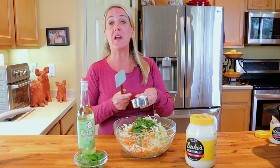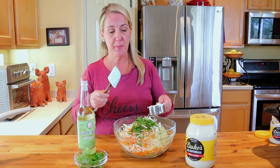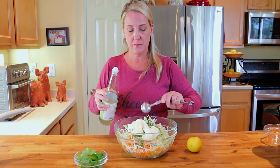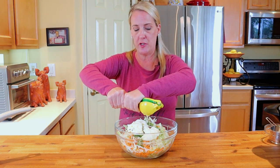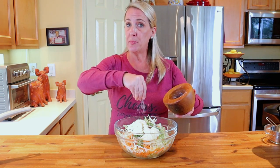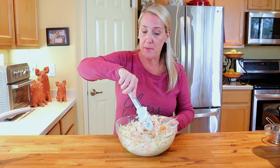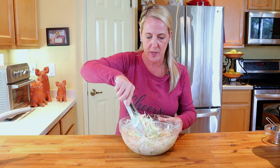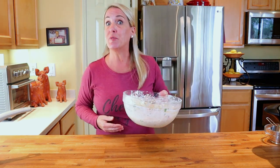Next add three fourths cup of mayonnaise — use whatever kind you prefer, just don't use Miracle Whip as it tends to be too sweet. Add two tablespoons of rice vinegar, the juice of one half fresh lemon, one and a half teaspoons of sugar, and one large pinch of kosher salt. Mix all ingredients very well. This is not a heavily dressed coleslaw, which is what you want — you don't want it heavy with mayonnaise. Place it in the refrigerator until ready to use.